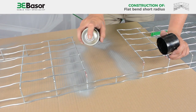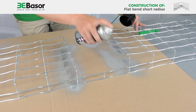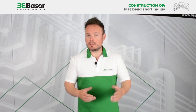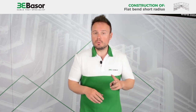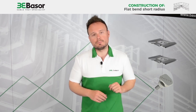When we finish cutting all the rods, we need to protect the cut area with a zinc spray. Once the spray has dried, we will proceed to put the fittings on the flat bend. In this case we are going to install two units of SSC and one unit of basal fill screws.